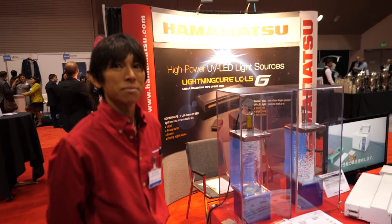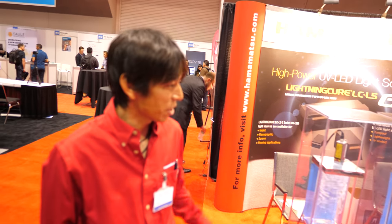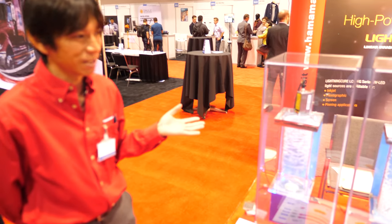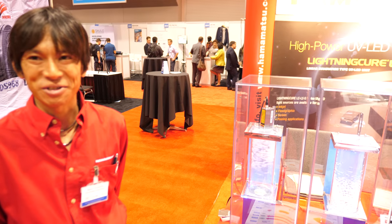We're here with Hamamatsu. So who are you? I'm an x-ray engineer. What are you showing here? We are showing the photo ionizer. This uses soft x-ray and it's easy to remove the electrostatic charge.